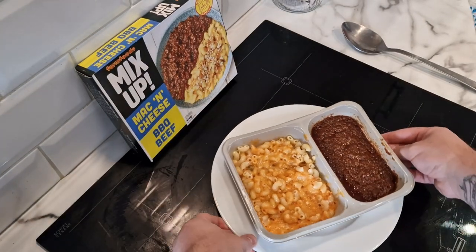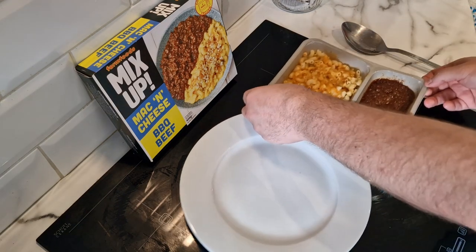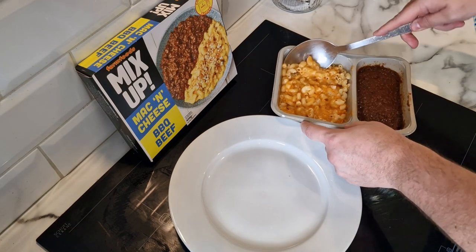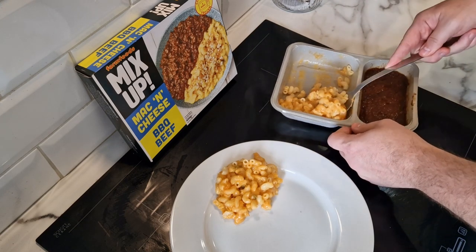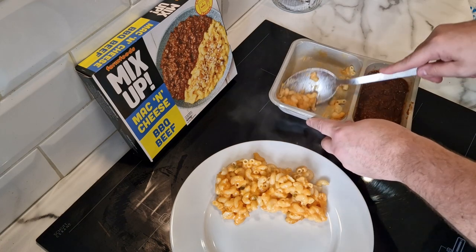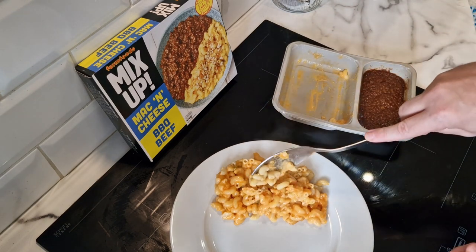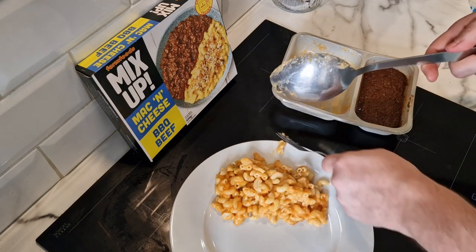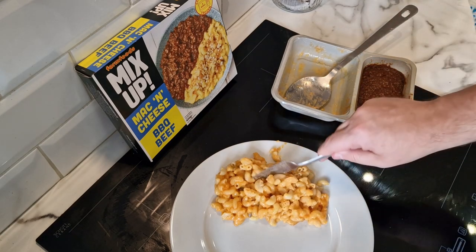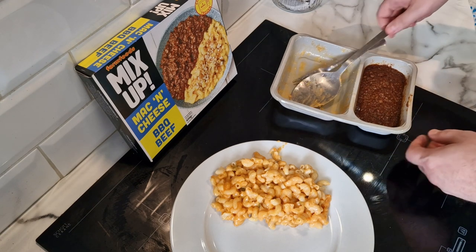There is a ridiculous amount of food here and I'm the only one in this household who likes this sort of stuff. The girls might like the barbecue beef but there's no way they're going to like the mac and cheese. Getting it onto the plate — see how easy it scoops out. This looks like really nice macaroni and cheese and it smells like it too. It reminds me of the mac and cheese I had at Camden Market in London — if you go back in my playlist you'll be able to see that video, but that one cost about eight quid for a little tub.